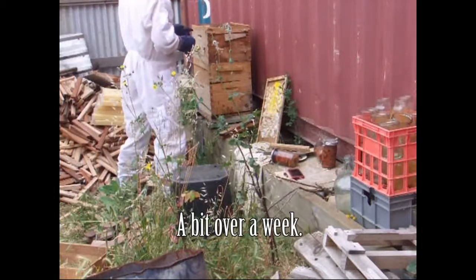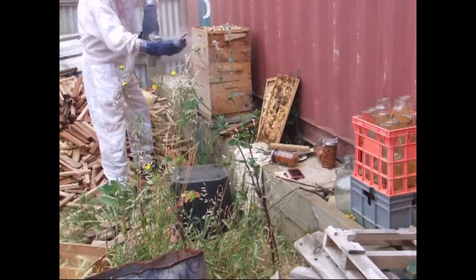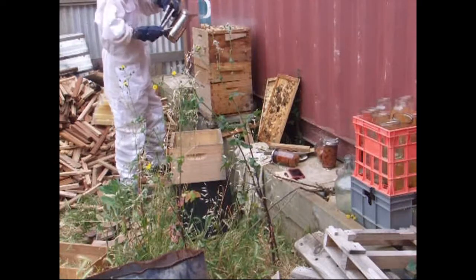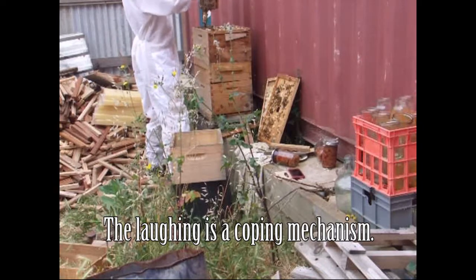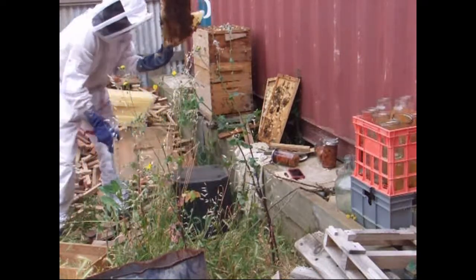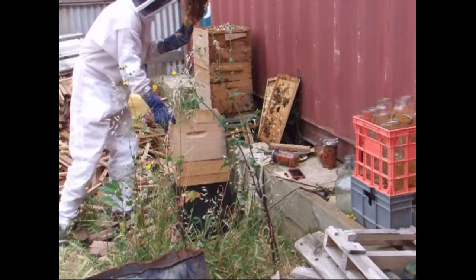I opened this box up not that long ago and it looks like they've already started building burr comb in the top - far out, that didn't take long. The thing I'm saying to myself as I'm doing this is keep calm. That's not a honeycomb - that is brood. Not ideal. Everything about these bees is just a little bit more tense; the way they move on the frames seems more vigorous than my other bees.